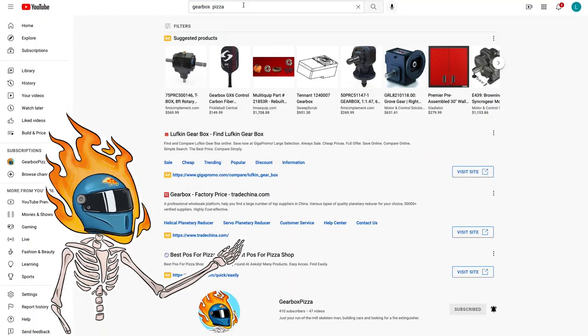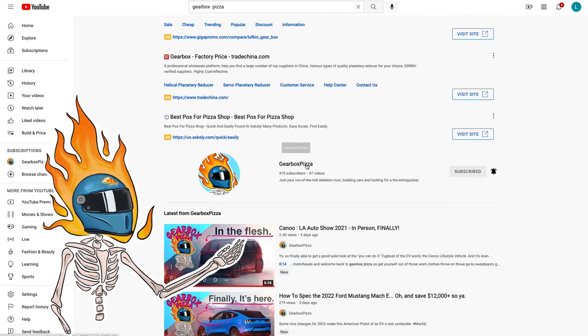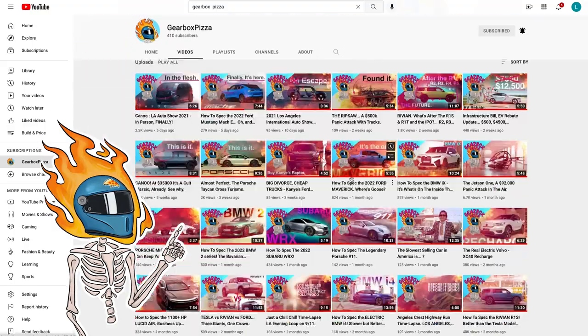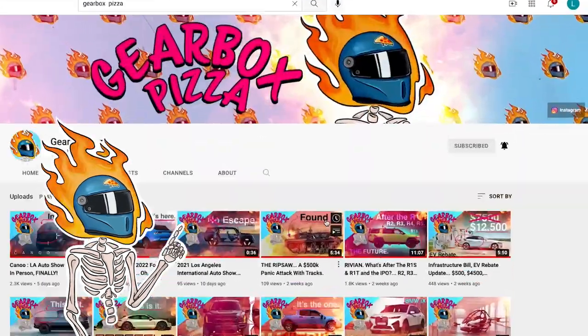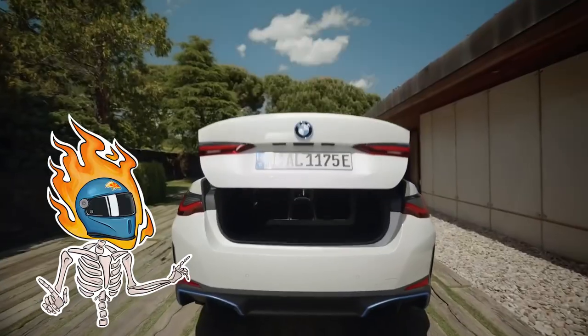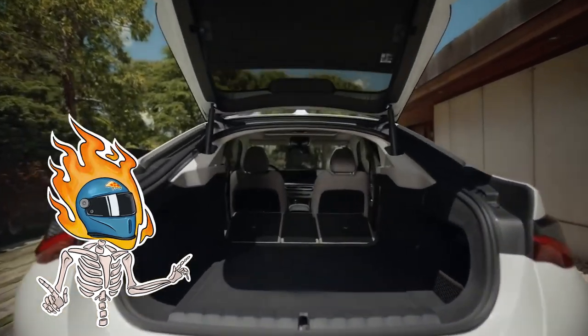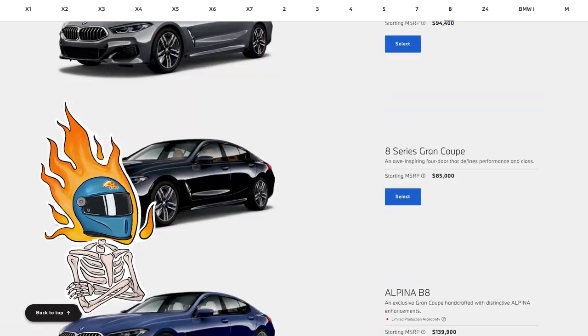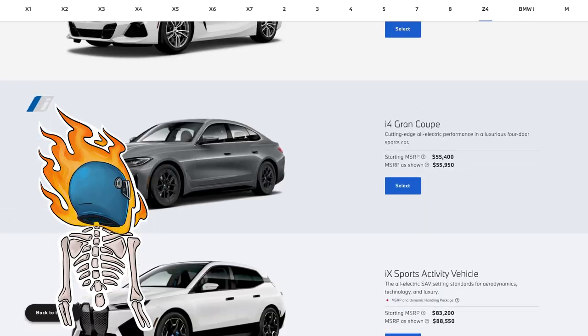We are thrilled to have you. If you dig what we're up to and want to continue to get average advice and insight into the crazy new world of cars, please consider hitting that sub button and thank you in advance. So before we start, for those of you outside the know, the BMW i4 is an electric sweetheart of an EV with decent range and solid performance.